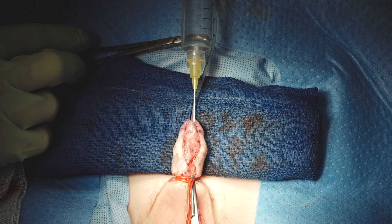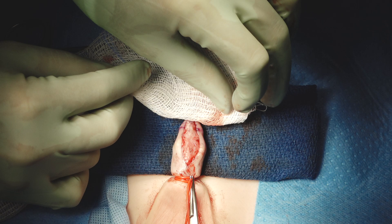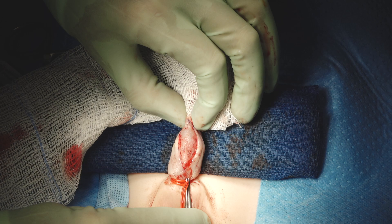So now we need to check the urethroplasty. We started doing this pressurization check several years ago, and it sometimes just surprises you that you have a leak. Not this time — that looks fine.